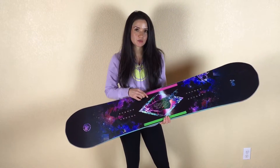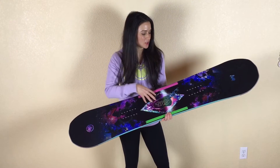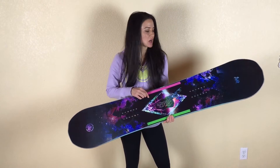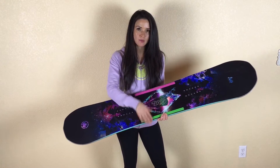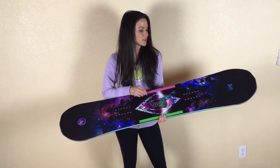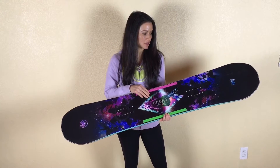It features a true grit top sheet, which has a little gritty material in it that kind of feels like a skate deck. However, it's not necessarily more sticky, so I just throw crab grabs on my board, which I throw on all of my boards. It does look awesome in the sun — kind of a shimmery, glittery look to it, which I really like.